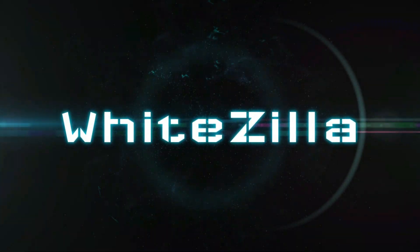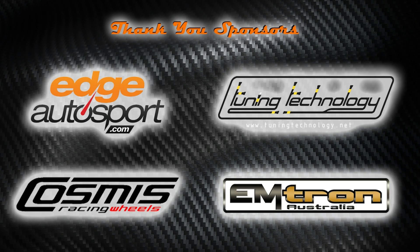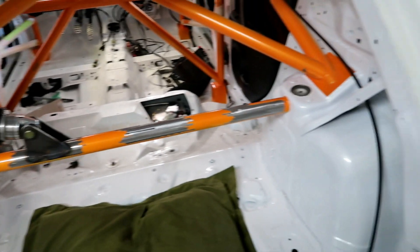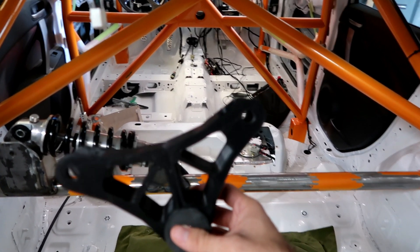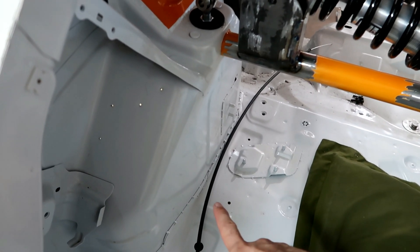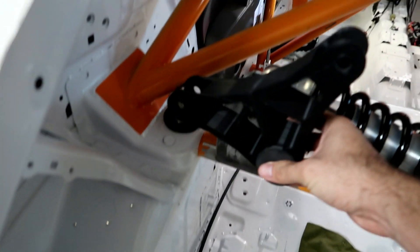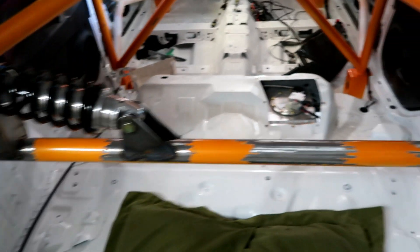So what exactly am I doing here? This right here is a cantilever. The way it works is that you have a rod that replaces the coilover — the suspension will push up on it, that will push up on this, and the other side will pull pressure on that coilover.